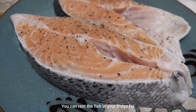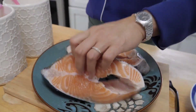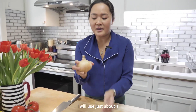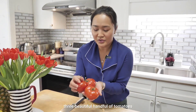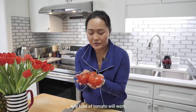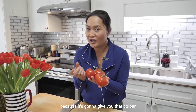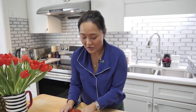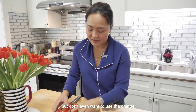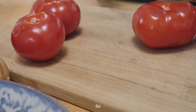You can rest the fish in your fridge for about 10 to 15 minutes before you cook, or just leave it at room temperature — that's fine. I'll use one cooking onion, one shallot, and of course three beautiful handfuls of tomatoes. Any kind of tomato will work, but you want them to be really red, because that gives you the color and the juiciness. Don't use green or even orange-yellow — use the really red ones.